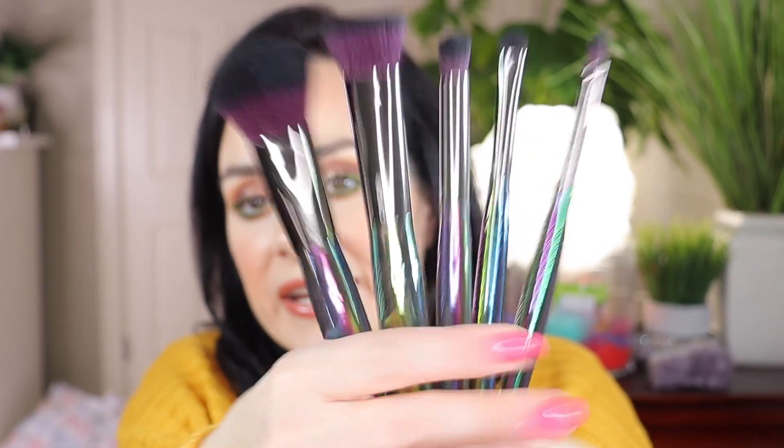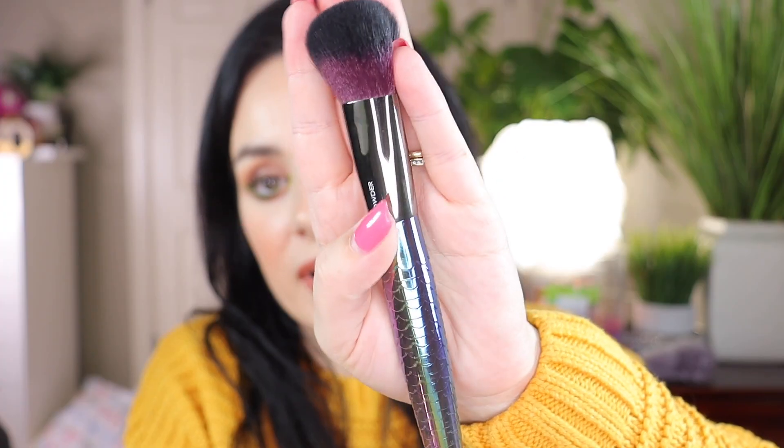Now let's go into the next set. Again, it comes with the holographic purse with Moda on it — loving that. Here are the brushes — they feel wonderful and heavy in your hand, they don't feel cheap at all. Let's start with this big one — this is the powder brush. This set contains different brushes than the other set, which is why I got both. This powder brush looks like a mermaid tail — it says 'powder brush' right on it, and on the back it has the Royal and Langnickel logo.